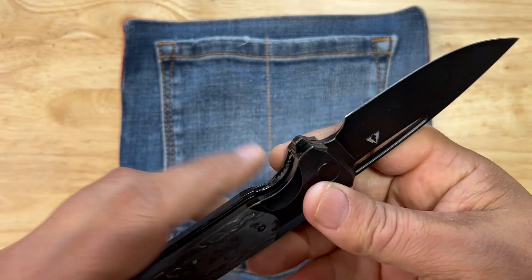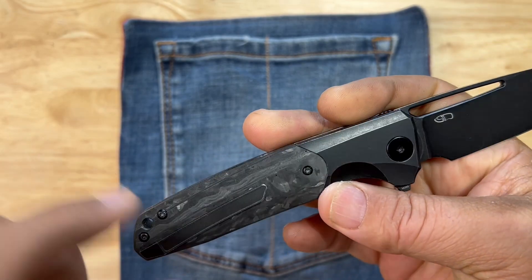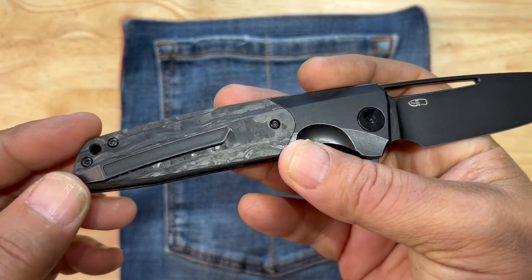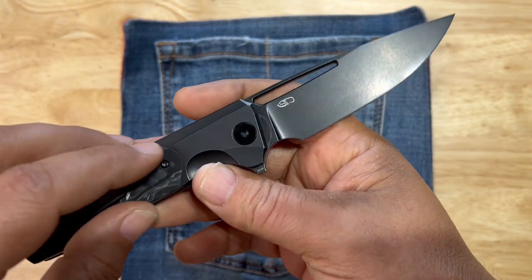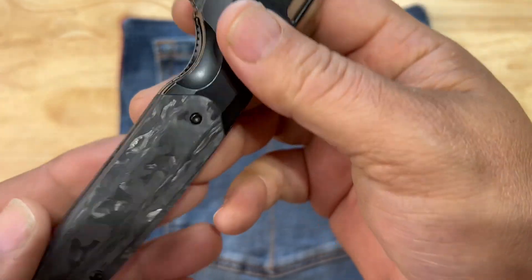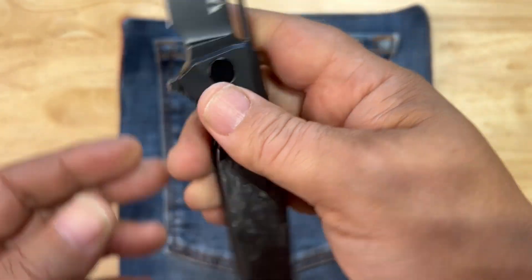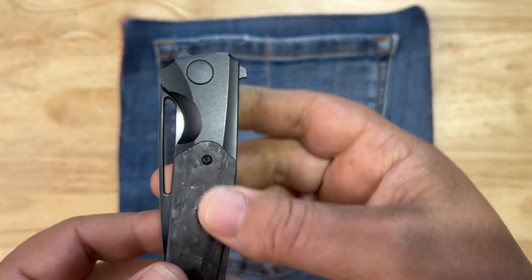It is a liner lock as said. It has a mill clip — it is right-hand carry only, kind of a downfall. It's a cool mill clip. It has a lanyard hole for you lanyard guys out there. Really awesome carbon fiber — really like it. The lock works great, although it hits the flipper tab.